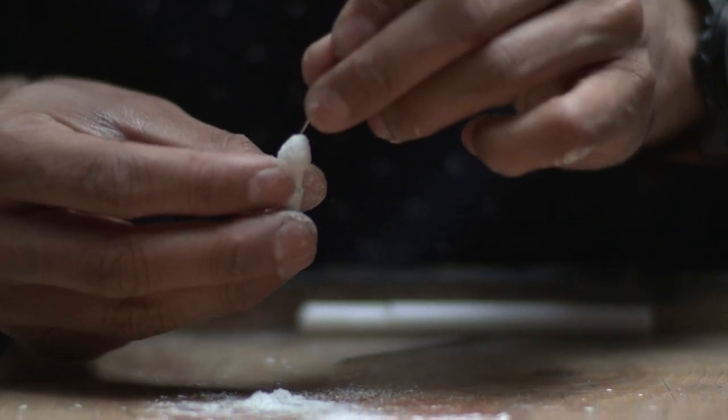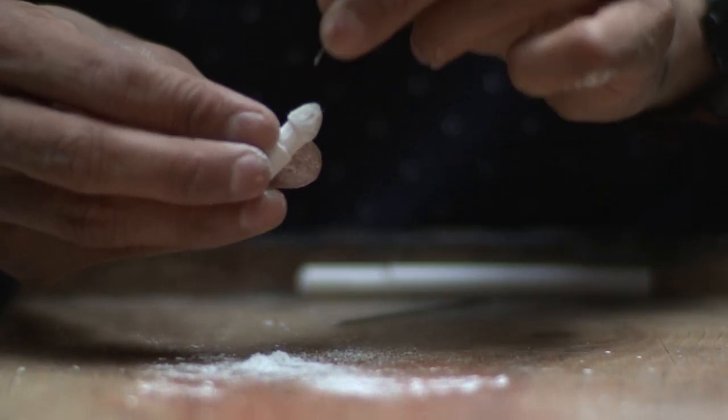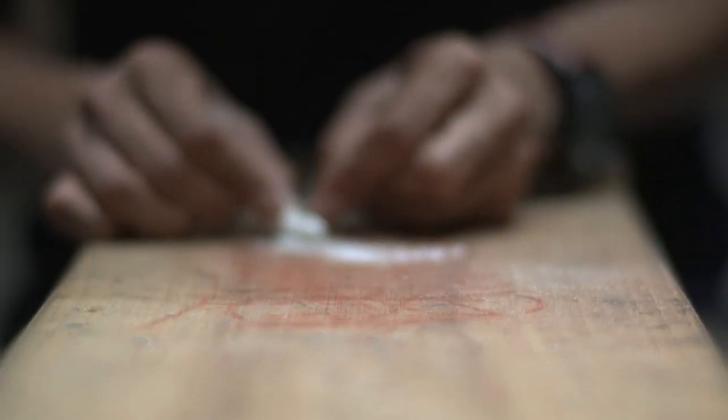I just fell in love with chalk sculpting because it's so challenging. I need to adapt to the nature of the chalk to sculpt a piece out of it, and this entire process helps me to become more patient and resilient in life. That's why I do it.